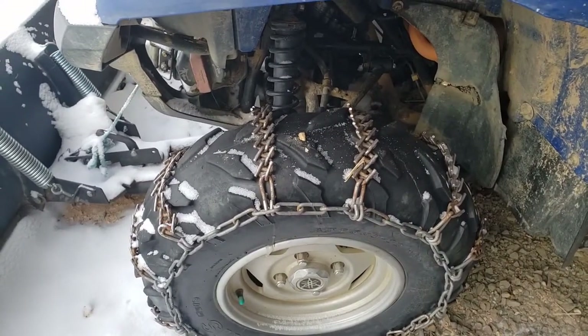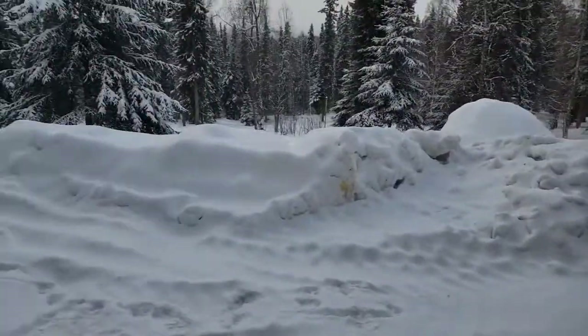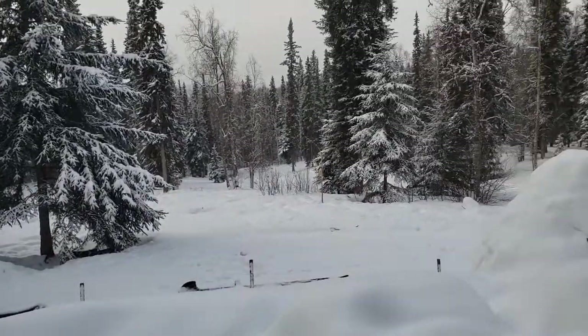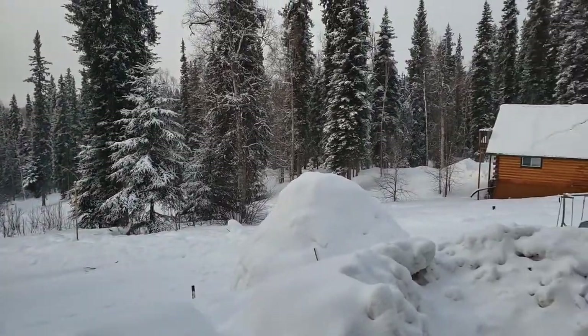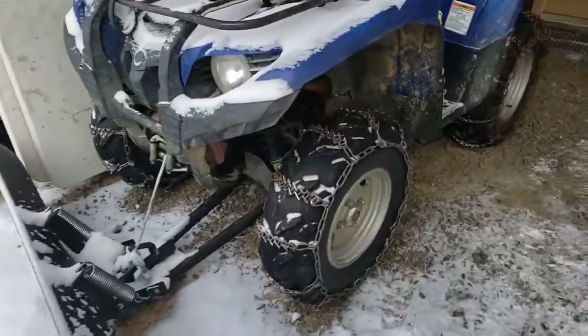I'm gonna do a short video on chains on four-wheelers. We probably get less snow than a lot of YouTube land, but there's our igloo — we got a ton of snow, and this four-wheeler is amazing.